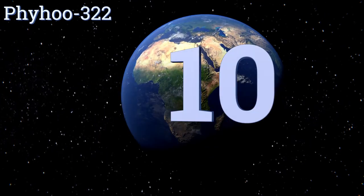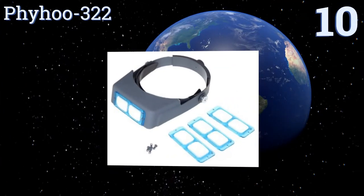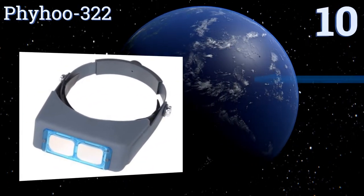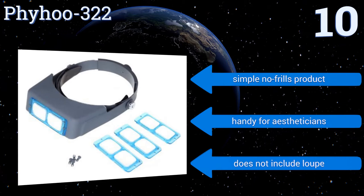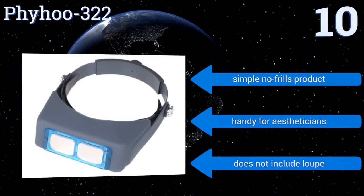Starting off our list at number 10: although it takes a little more effort, some hobbyists prefer to screw in rather than snap or slip in lenses, which is where the Fihu 322 enters the picture. Since this set contains four different powers, you'll be able to use it for many types of tasks. It's a simple, no-frills product that's handy for estheticians, however it doesn't include a loupe.